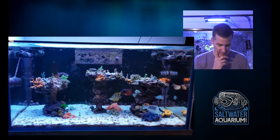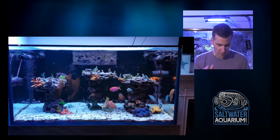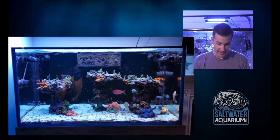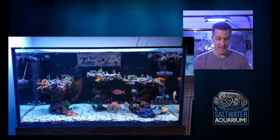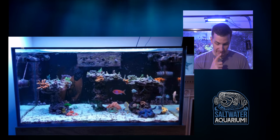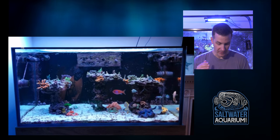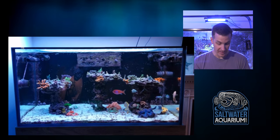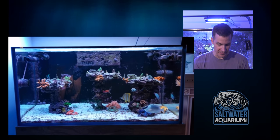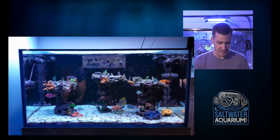Nice 120-gallon tank here. Got a whitetail tang, whitetail bristletooth, fox face. Check out that clam — I'm a big clam guy and this one looks fantastic. Nice blue, probably a Maxima right there up front. Mantle is extended, it looks happy. Love it. I'm loving that square back Anthias right there in the center as well. Nice touch to the tank.